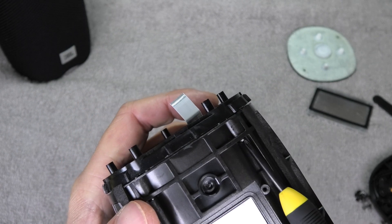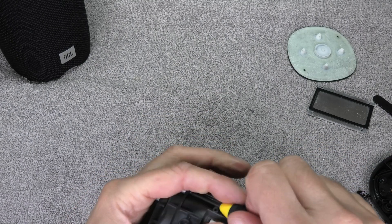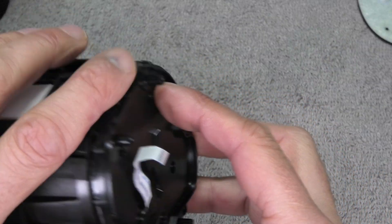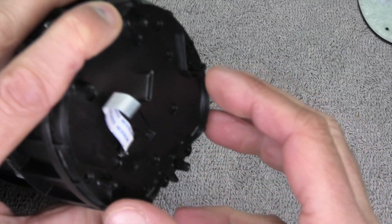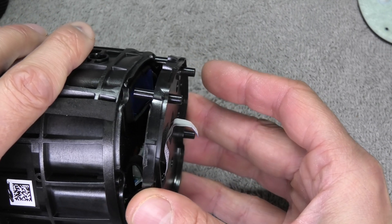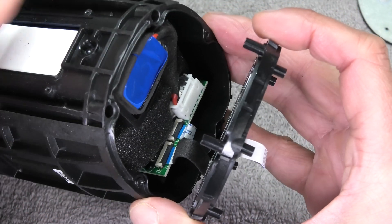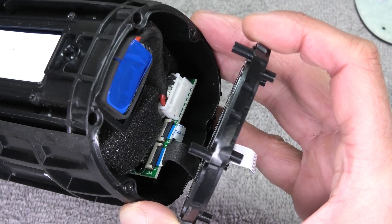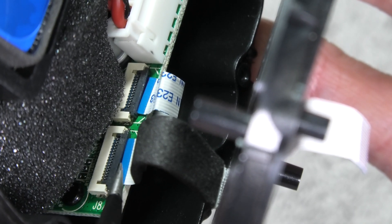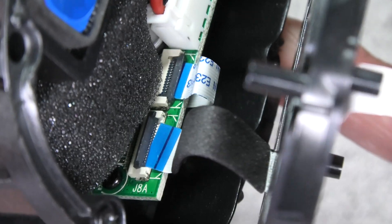These are the worst screws you have to remove — they're really hard to get out. This took me a couple of minutes. Then when you have them out, you can carefully remove this cover. Again, there's another ribbon cable that you want to make sure you don't rip off by accident. Here you see the lever — here close up — we're going to flip this up and then we can pull out the cable safely.